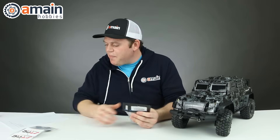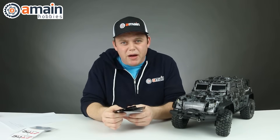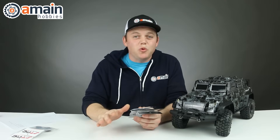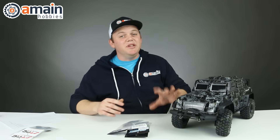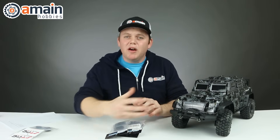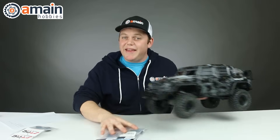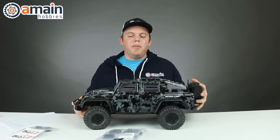Doing the math — if you add up the Samix brass steering knuckles, C hubs, portal covers, and link mounts, that right there is 12 ounces. That's three quarters of a pound you're adding to the TRX4 down low, and that's really going to help offset the weight up high. Another big advantage of having these brass pieces is that most of them go on the front of the truck, which is also going to help offset the additional weight on the rear of the body.